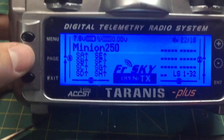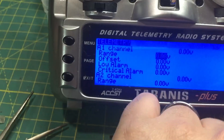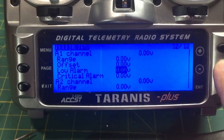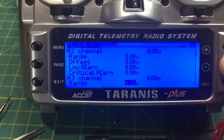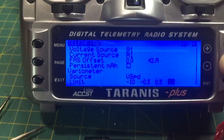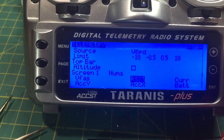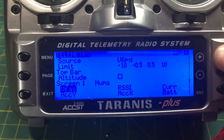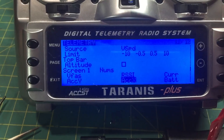Now go to your telemetry screen on the Taranis. With SBUS and the new Taranis firmware, you no longer set the voltage the old CPPM way. Scroll all the way down to screen one and select VFAS — that will show your voltage on the screen. I also added RSSI, current, ACC Y, and ACC X, which will show you the angle the quad is at.